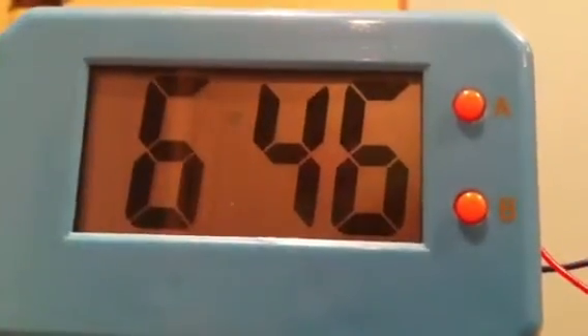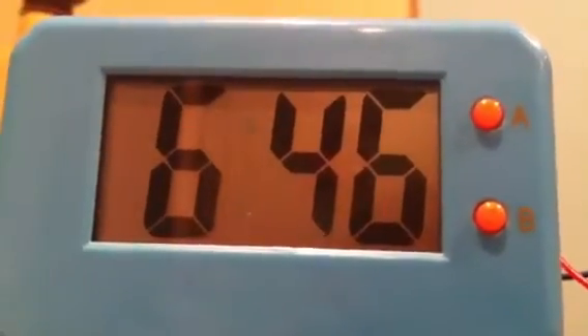YouTubers, this is my clock. Guess what it's running on. Lemons!